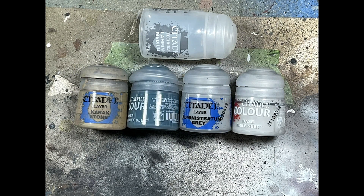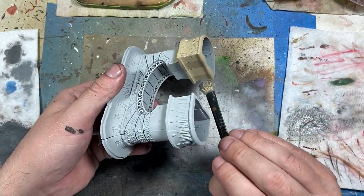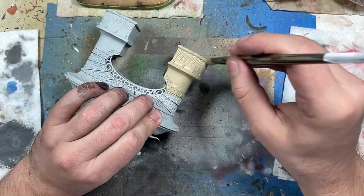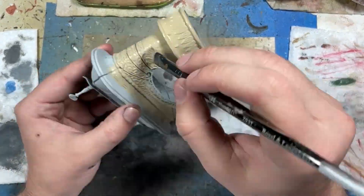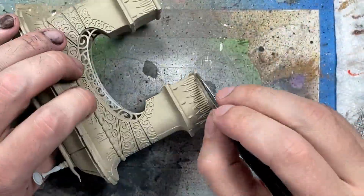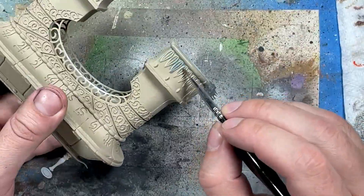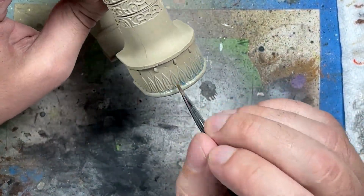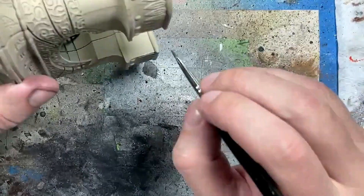Now with Karak Stone, Thunderhawk Blue, Administrative Grey, Grey Seer, and some Lahmian Medium, we're going to paint the archway. One note: I'd recommend the archway should have been painted last. We're going to paint all the stone of the archway with Karak Stone — don't forget some is on the main body base. Then we create a wash with Thunderhawk Blue and Lahmian Medium, one part Thunderhawk Blue to around six parts Lahmian Medium with a little water, and coat the entire archway in it.